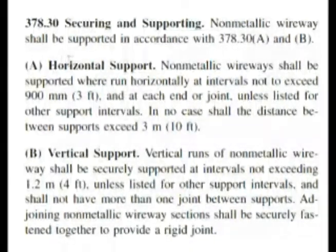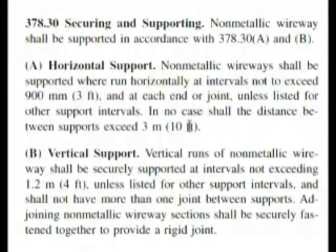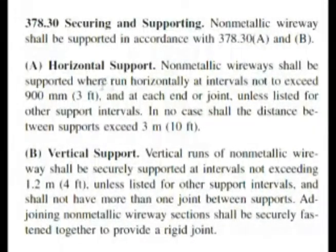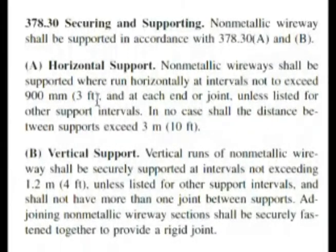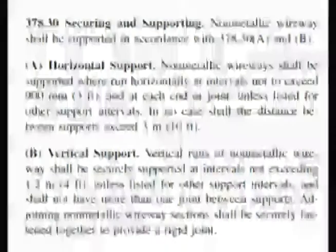Here we are at 378.30, securing and supporting. Now it has A, horizontal support, and that's what our question was asking us — it wants to know about horizontal support. We have to read this carefully because we have 3 feet and 10 feet. Wireways shall be supported where run horizontally at intervals not to exceed 3 feet at each end or joint, unless listed for other support intervals.